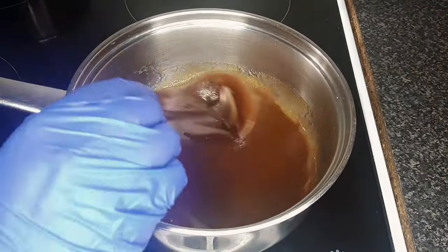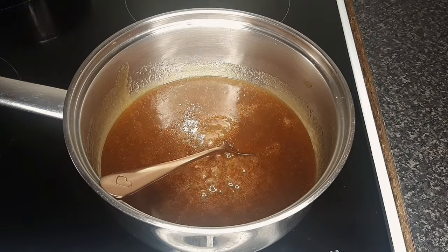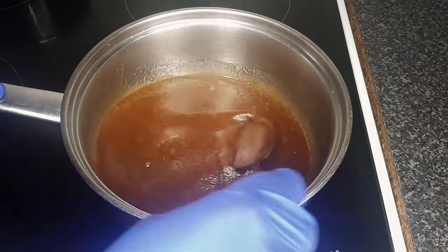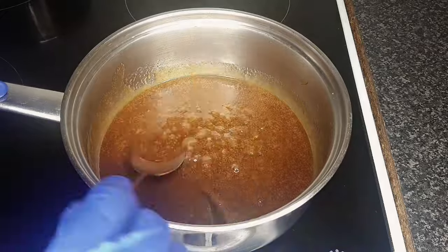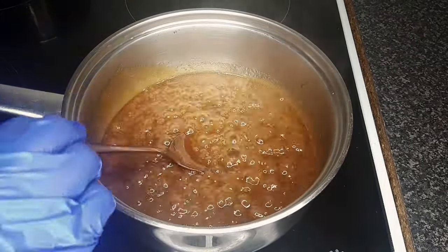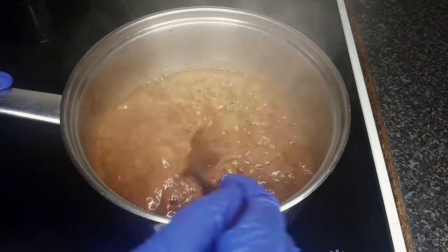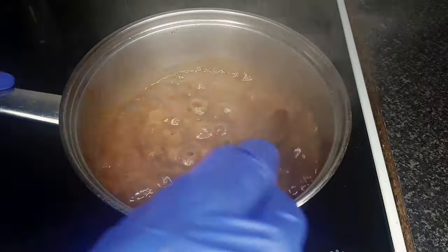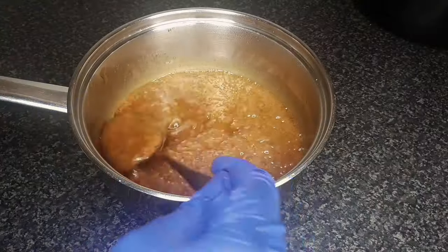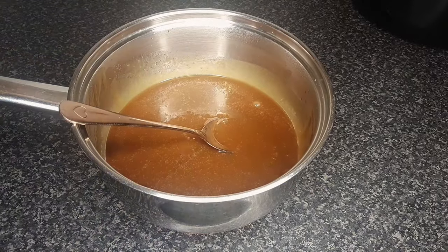Stir continuously until the sugar has dissolved. Add a pinch of salt, then turn up the heat and boil for 5 to 7 minutes, stirring all the time to ensure the mixture doesn't burn on the bottom of the pan. Remove from heat and allow to cool. The mixture will thicken the longer it cools.